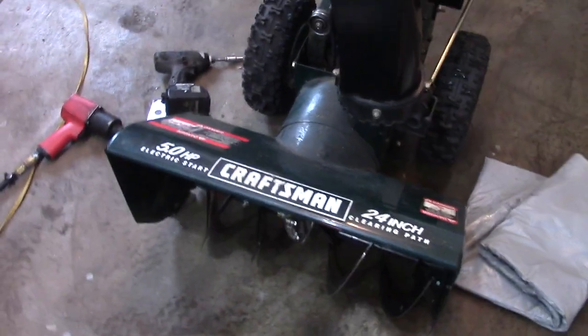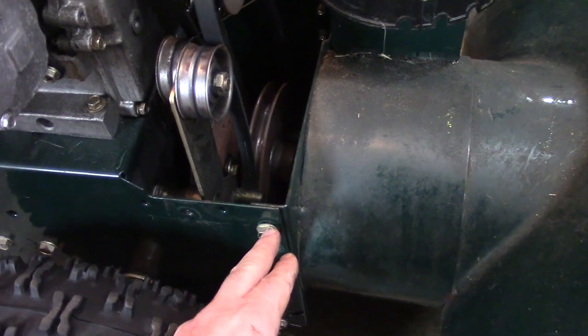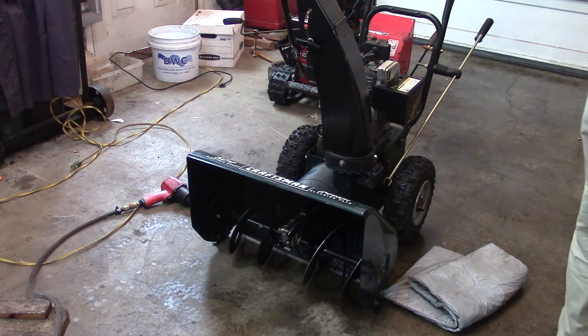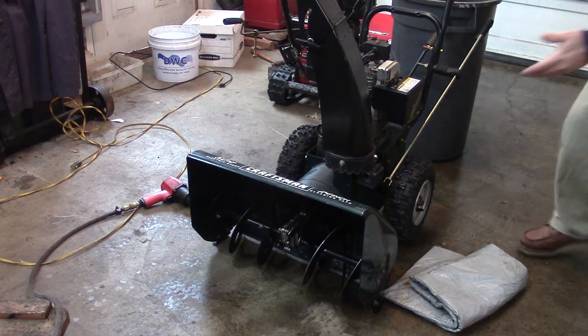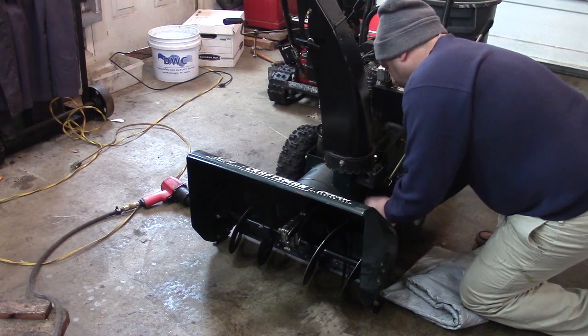The first thing I need to do is separate the machine. On this unit there are three bolts on each side which I've loosened up. I need to take the belt off, pull this pin out, and those three bolts should separate the engine from the bucket. I'm putting a can behind here to hold this thing up because the handles are going to want to tilt it back. This is the type of thing you want to do with a helper if you can.